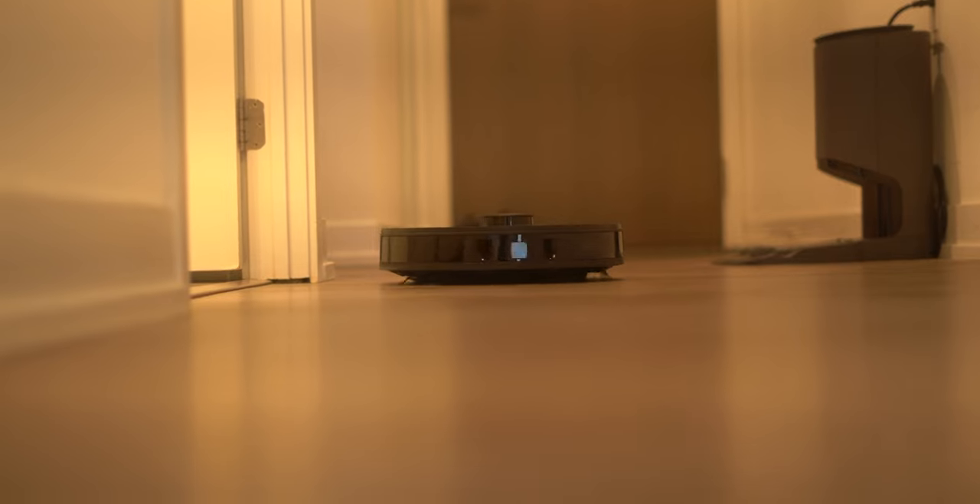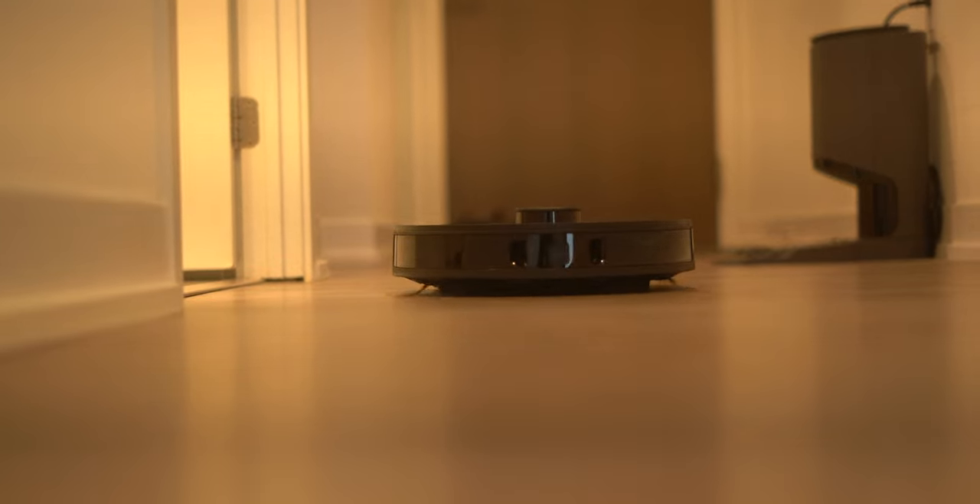If you're somebody that wants to automate the cleaning of your home, you've come across the right video. Today, I want to share with you one of my favorite products thus far in 2021, and it's called the Ecovacs D-Bot N8 Pro Plus. This robotic vacuum was sent to me for full disclosure, but I'll be giving you my full honest opinions and impressions ever since I've been using this vacuum.